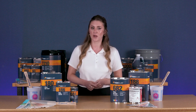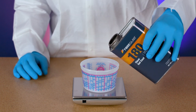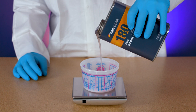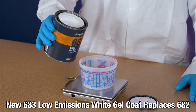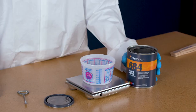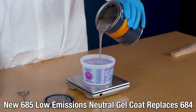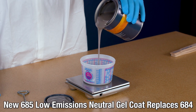Fiberglast carries three traditional gel coats and two tooling gel coats. Our number 180 clear gel coat is a super clear high gloss gel coat that is UV stable, meaning it won't yellow over time. Number 682 white gel coat is a glossy pure white marine gray gel coat offering excellent weathering and blister resistance. Number 684 neutral gel coat has similar properties to our 682, but is formulated to offer excellent color consistency and opacity when pigmented.